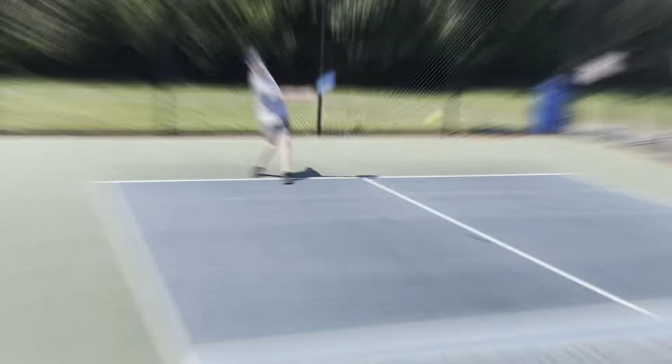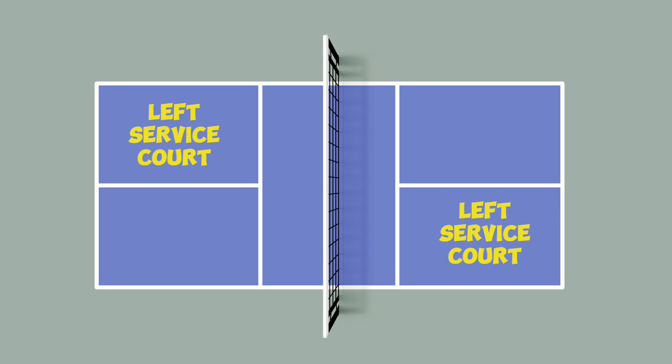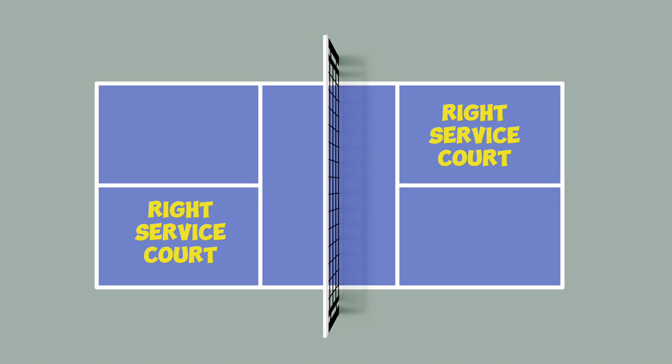This is how to play pickleball. Pickleball can be played with two or four players. The court is broken into three sections on both sides: the left service court, the right service court, and the non-volley zone, also known as the kitchen.